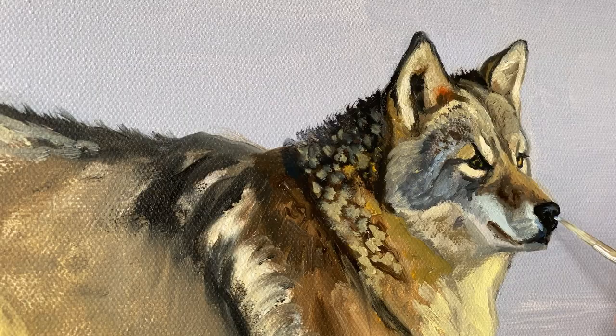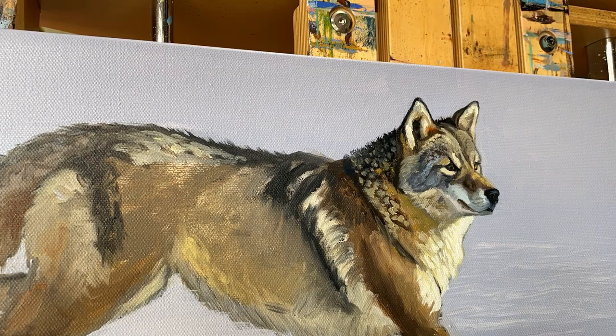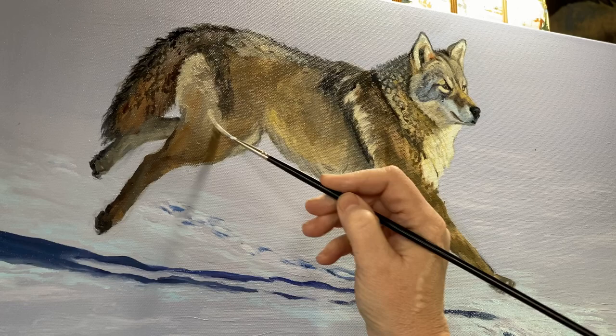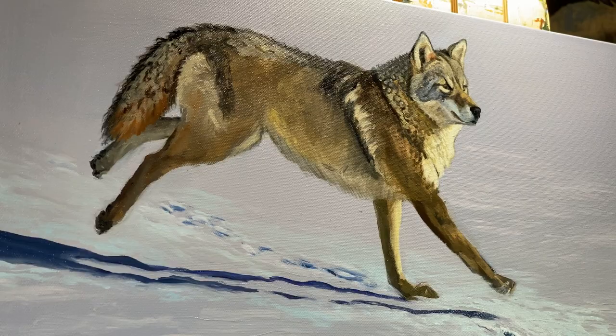As you can see, we're starting to get some detail in. I'm still working on the lighter, warmer values in the front of the coyote where the sun's hitting. I'm working on the little tufts of hair, and of course painting light values on top of dark values helps create that volume of the fur.